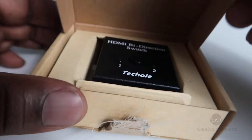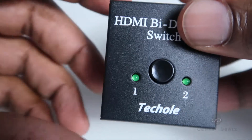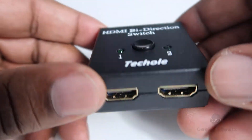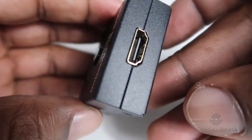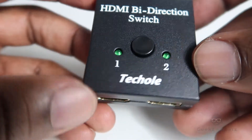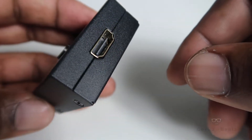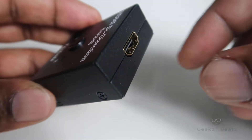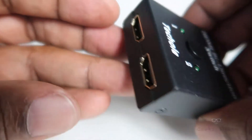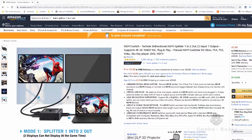It's a bi-directional switch, which is an HDMI splitter. As you can see, it's very simple — it's got three HDMI slots. This one goes into your source, for example your laptop will plug in here, and then these two will plug into the separate monitors that you would like to duplicate.